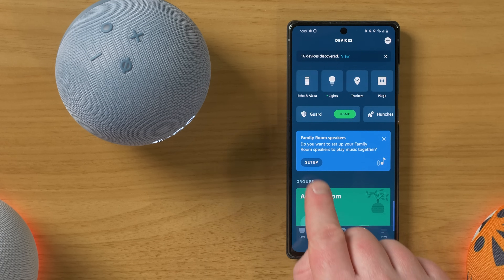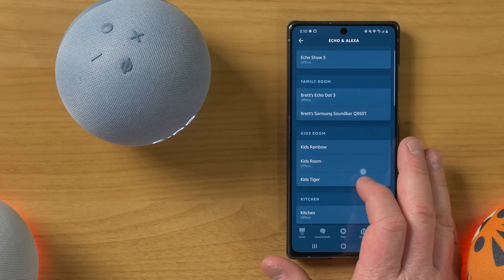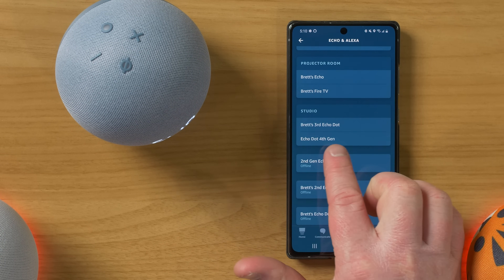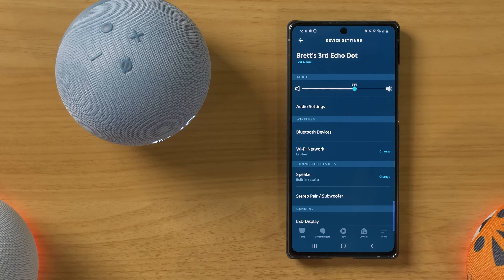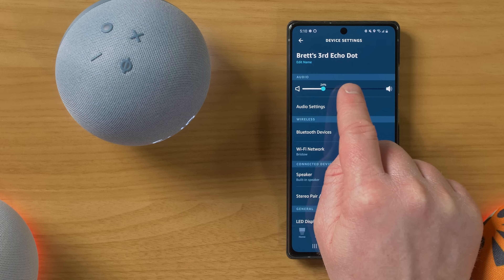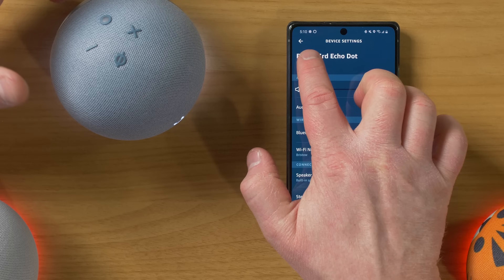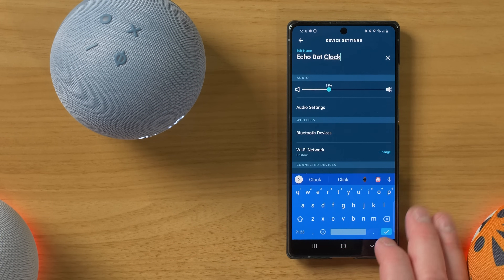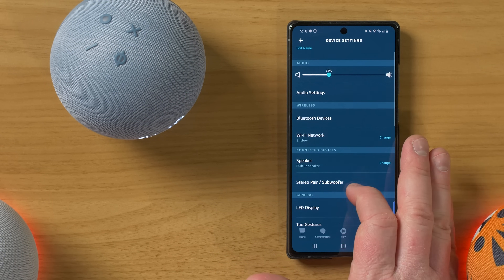To change the name of our Echo device, we're going to head to the Echo and Alexa option and scroll through and find our different devices. So here we have Brett's third Echo Dot — that's what it named this one. You can easily tell by just changing the volume and seeing that the device is changing. So I'm going to select edit name. The new name is going to be Echo Dot Clock. And then make sure you select enter to save that name.